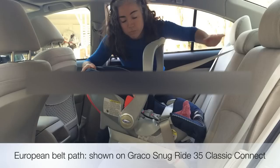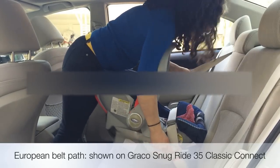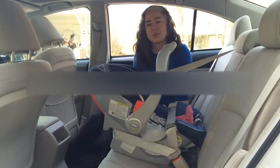Make sure your seat is properly reclined, apply pressure, pull the belt, wiggle, and then check if it's tight. That feels like a really secure installation without the base to me.